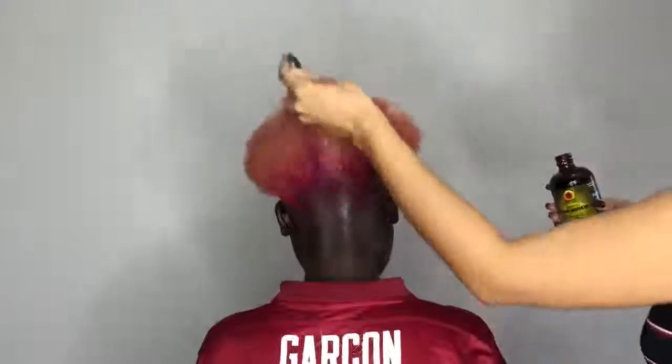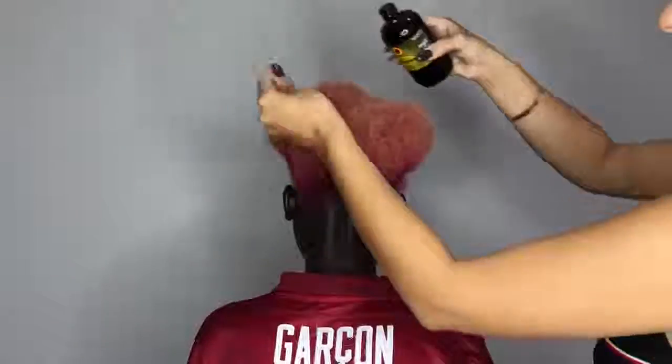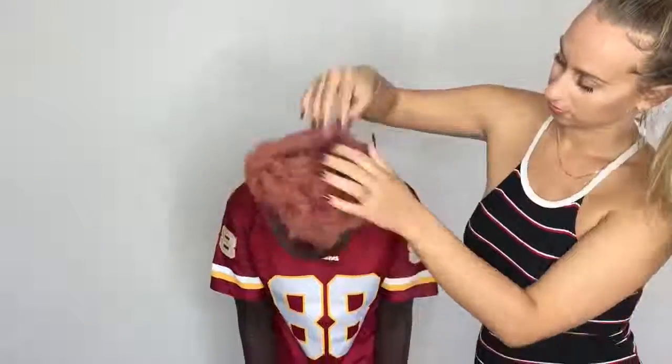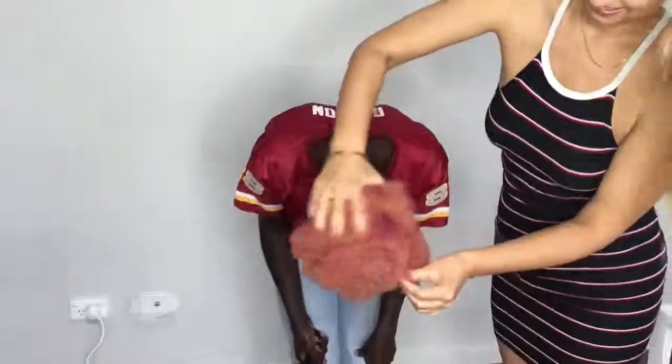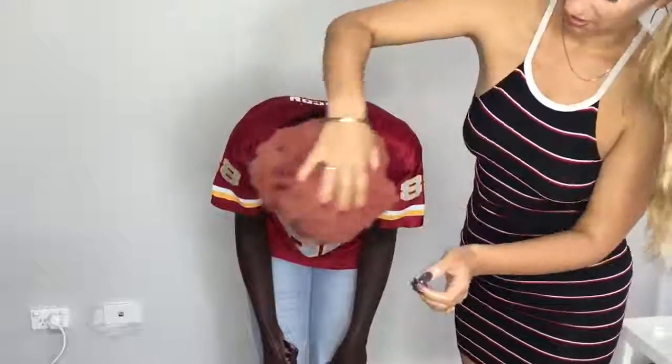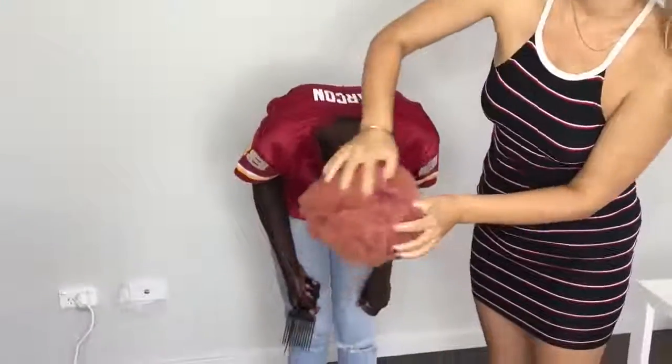The first thing I'm doing is applying a lot — and I mean a lot, I'm not being stingy — of black Jamaican castor oil. This is a technique I love to do on my clients: while applying the oil I dip them down really fast, down and up, to give them instant blood circulation.